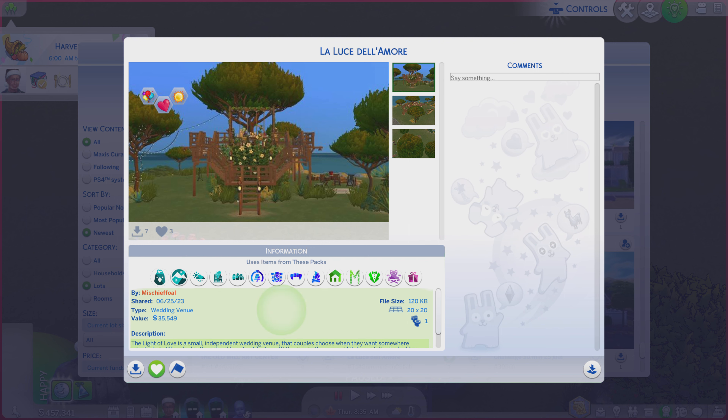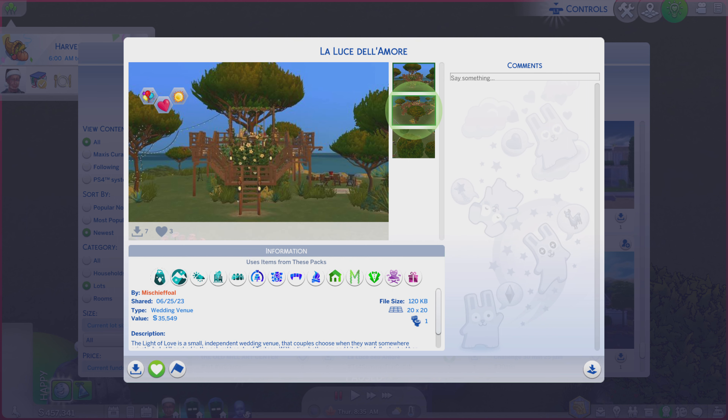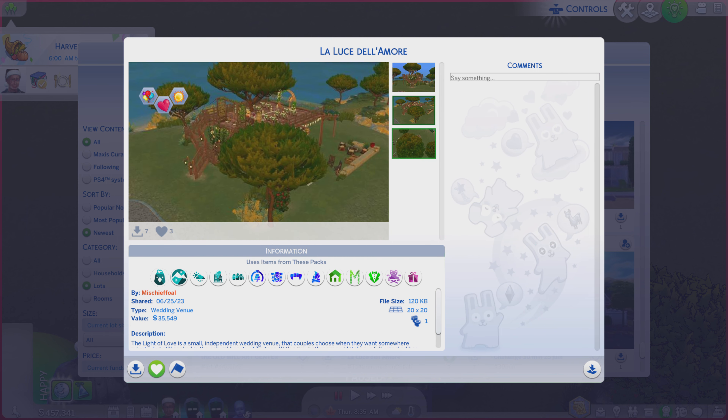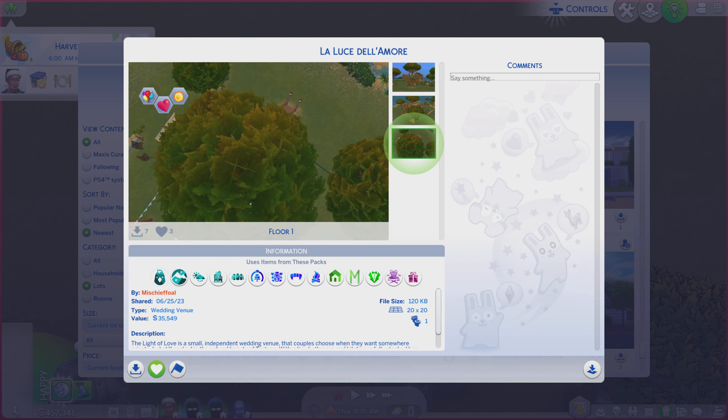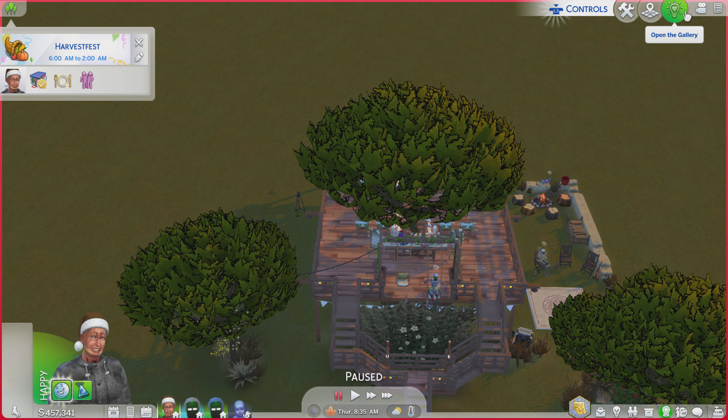It is on a 20x20 lot type wedding venue. Quite a bit of description — you're always more welcome to read. And while you're doing that, I'm going to go through these photos and see if it does the lot justice or not. Not really. But never fear — we're going to take a look at the real thing right now.